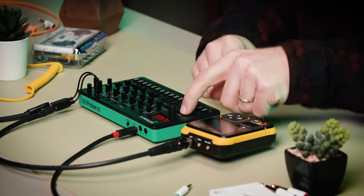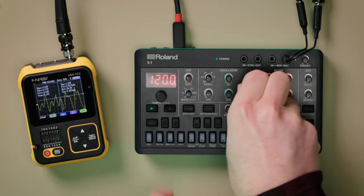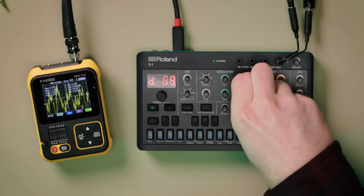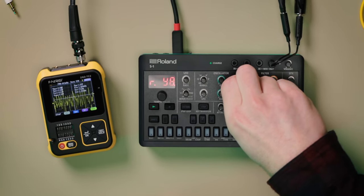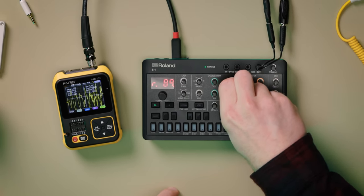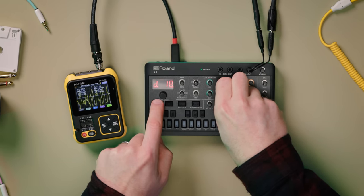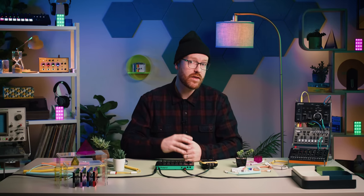You can also perform riser-style sounds, replacing the noise oscillator. Add a finishing touch with the S1's onboard effects, including adjustable delay, 7 types of reverb, and 4 types of chorus.